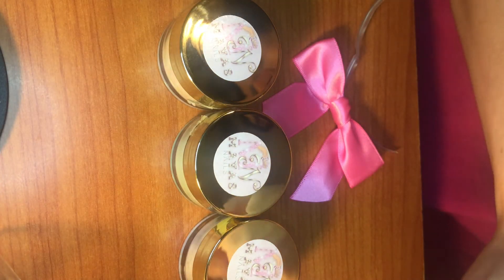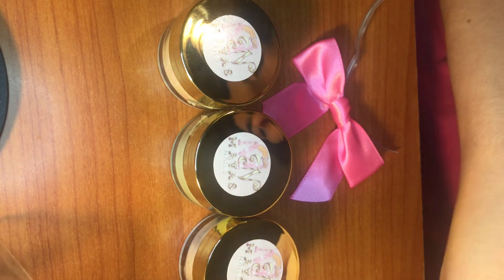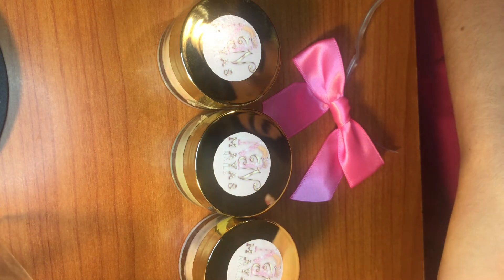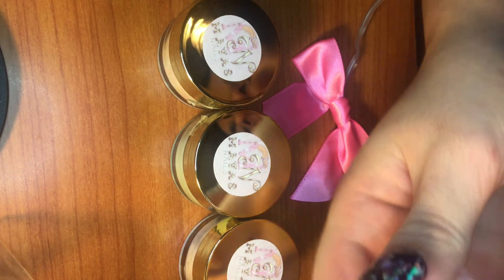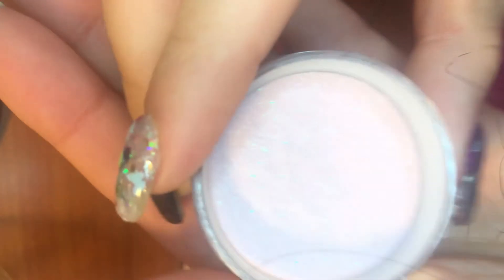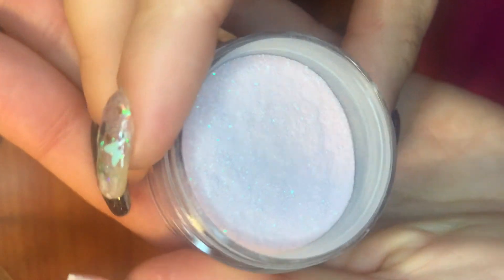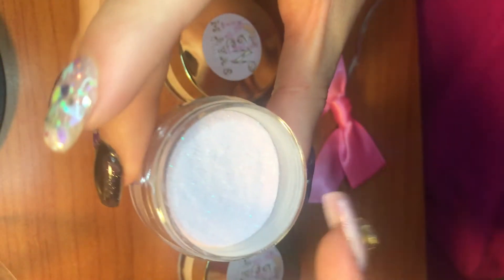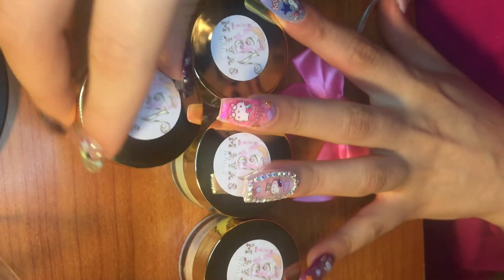I will link her channel down below and you can get this from A&G Nail Supplies. Here is the last one — this is going to be similar to the minty one but in pink. This is a gorgeous pink pastel and it has little white iridescent shimmer. Oh my gosh, so gorgeous!